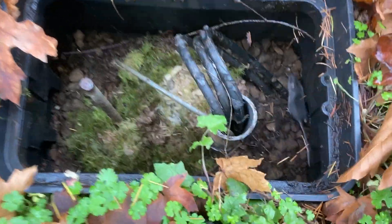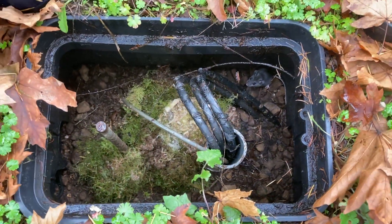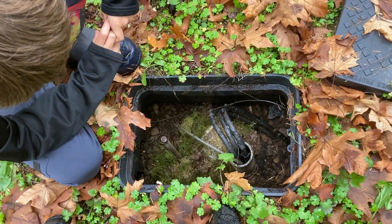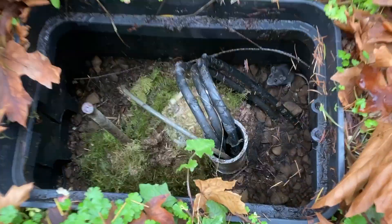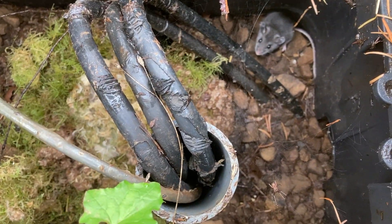It's a mouse! It's a little mouse nest. Isn't that adorable?